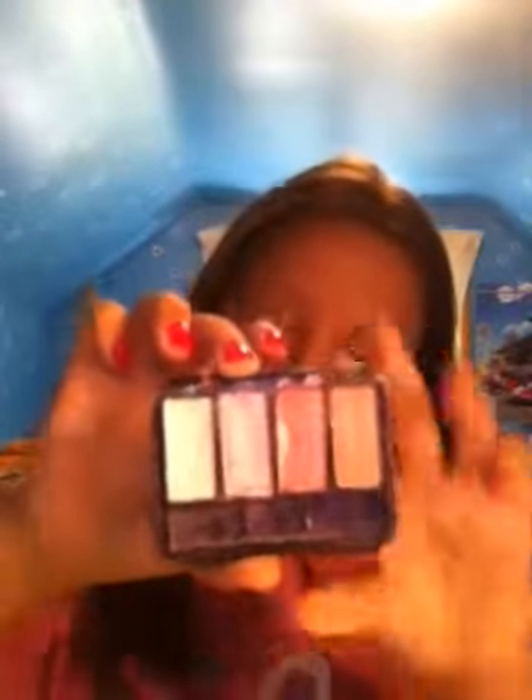And then next I will just be taking the color Pink Plum right here, and I'll just be putting a little bit — not a lot — just a little bit above the lid.